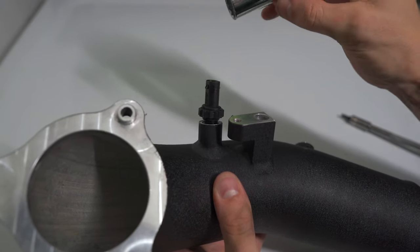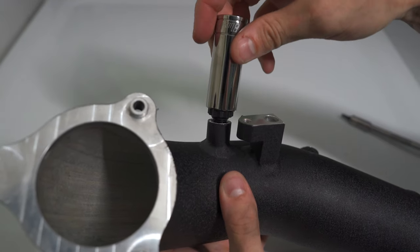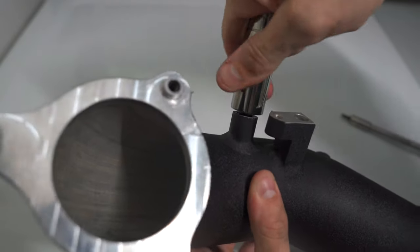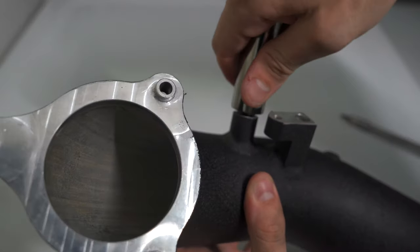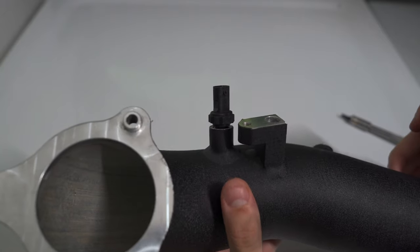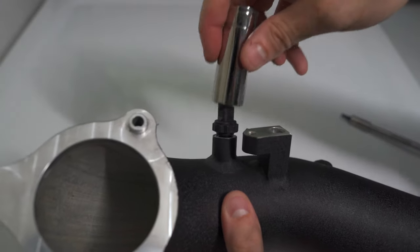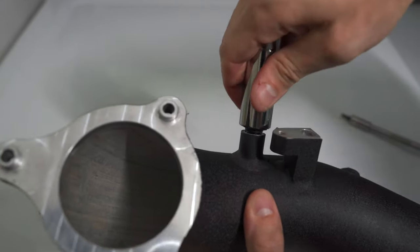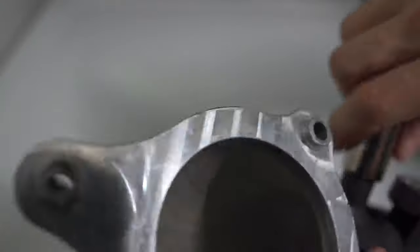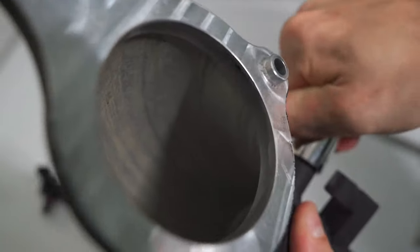I had a bit more trouble threading the sensor into the new charge pipe because it's coming out of plastic threads and now going into metal threads. Just be very careful — it gave me a lot of resistance and didn't look like it was going in straight at first. So I backed it out, put a little dab of WD-40 for extra lubrication, and made sure it was going in straight. Then I used a 17 millimeter socket to screw it in the rest of the way. Be super careful with this part — I'm not sure how much this sensor costs and I don't want to find out. Make sure to get it really snug so you don't have any boost leaks.